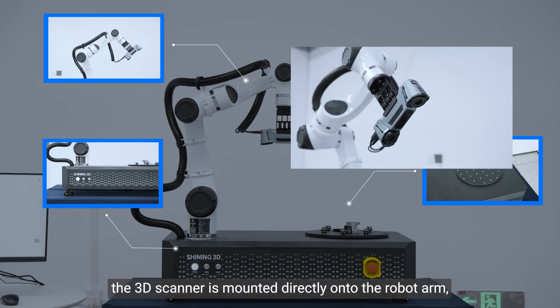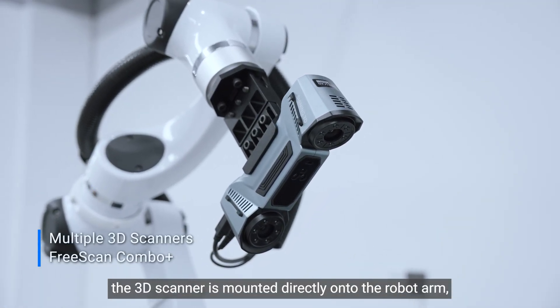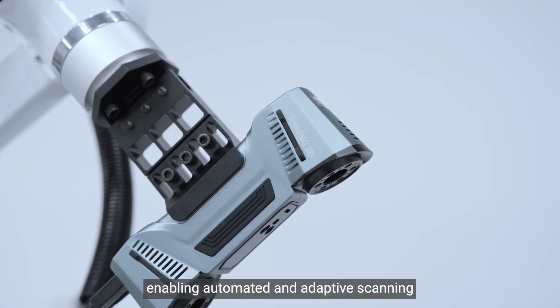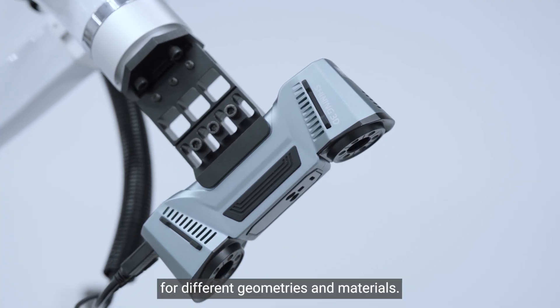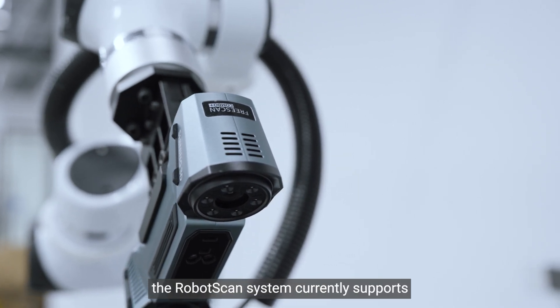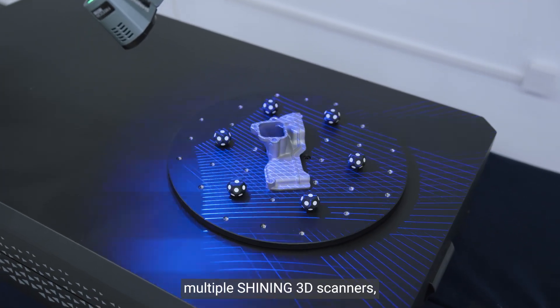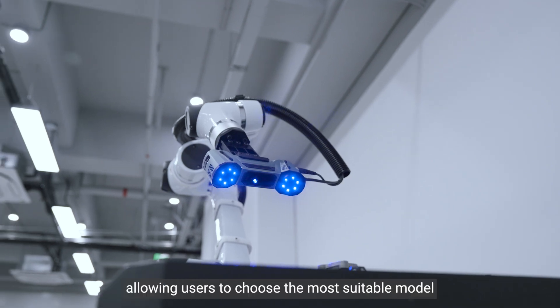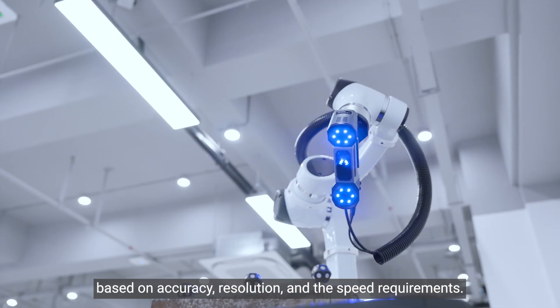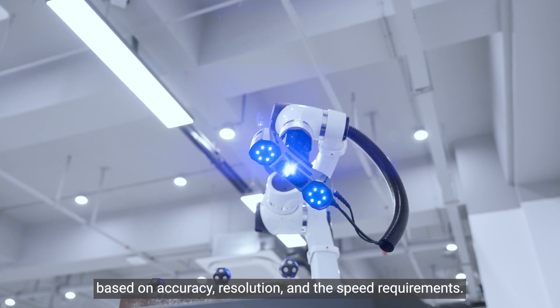Notably, the 3D scanner is mounted directly onto the robot arm, enabling automated and adaptive scanning for different geometries and materials. With its modular design, the RoboScan system currently supports multiple Shining3D scanners, allowing users to choose the most suitable model based on accuracy, resolution, and speed requirements.